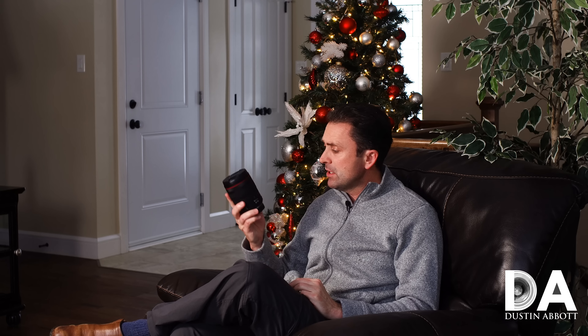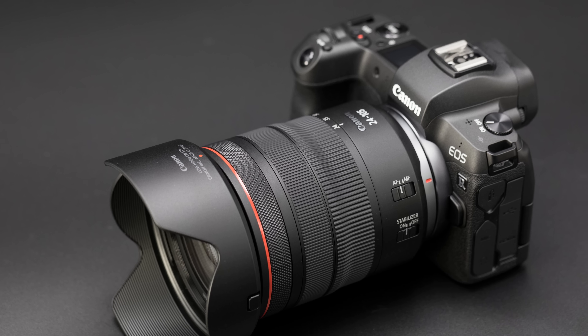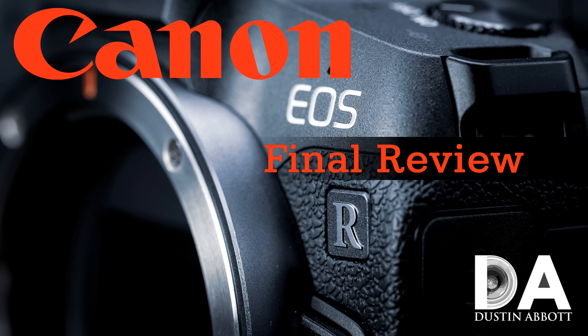Hi, I'm Dustin Abbott and I'm here today to do the first of what I hope will be many RF mount Canon lens reviews. This is the first that I have done and I've got in the 24-105mm along with my review of the EOS R camera body. If you haven't already, I'd recommend that you take a look at that review as it kind of gives you some context for this lens.